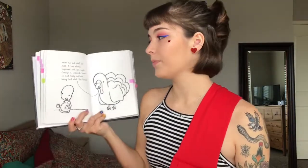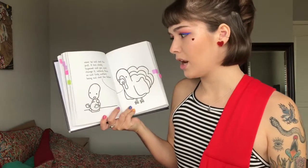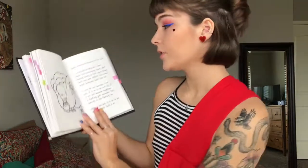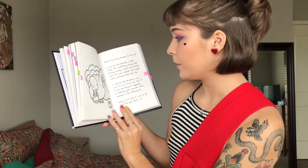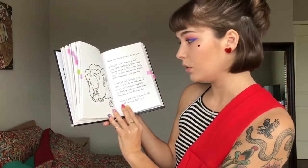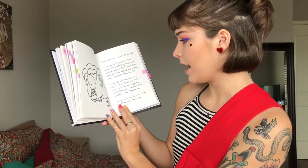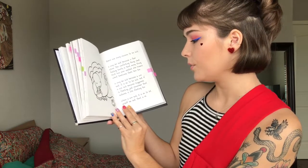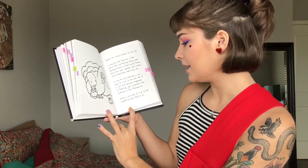Another purple tab is this turkey. 'Never be sad about the past. It has already happened and you cannot change it. Instead, focus on what truly matters: being sad about the future.' But that morbid page is followed up by a pink tab on the very next page, also the turkey. He says: 'There are many reasons to be sad. You may be sad because you feel alone. The comforting thing about feeling lonely is that everything that has ever existed also knows what loneliness feels like. You may be sad because you are sad. It is okay to be sad. But if you are sad because happiness is fleeting, just remember that sadness is also fleeting too. When you are sad, it is okay to let yourself be sad.'